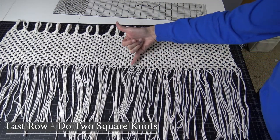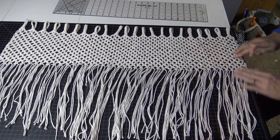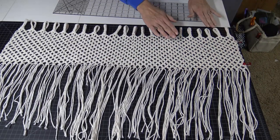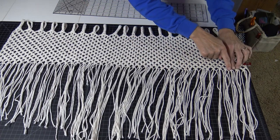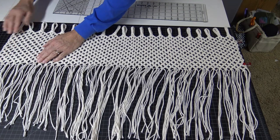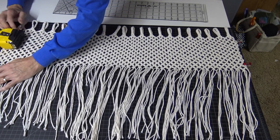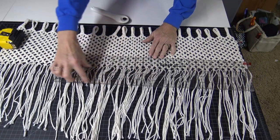On the last row where you end with one square knot, I did two square knots on the bottom of each of those V's. Now I have it laying out on my cutting mat and I'm using a couple clips to keep it secure as I straighten it out. For my 17-inch window, this ended up being about 33 inches long. I'm making sure the bottom of each of these square knots is straight along the same line. I'm going to use a straight edge and cut 3-inch fringe all the way across.